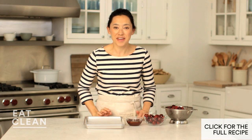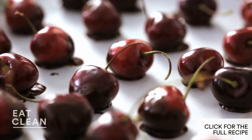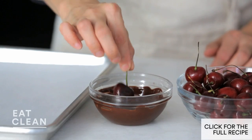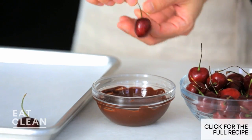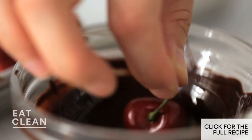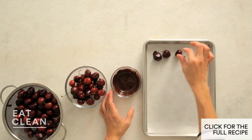Cherry season is one of my favorites, and there's not a simpler recipe for using up all this great produce than chocolate dipped cherries. All you need are two cups of washed and thoroughly dried cherries and one and a half ounces of dark chocolate, preferably 70% or higher — that means higher cocoa content and less sugar. Melt the chocolate, dip your cherries, set them on a sheet pan, and that's it.